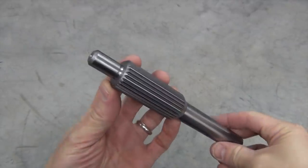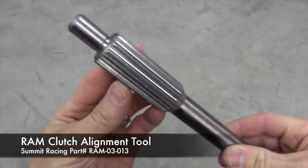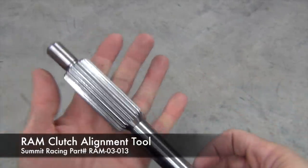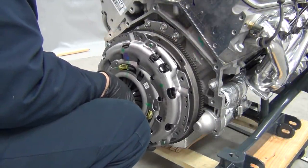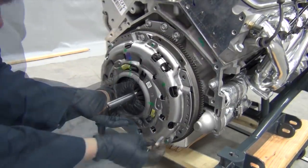A good clutch alignment tool will save you lots of headaches while trying to line up your transmission, so I opted for this sturdy steel unit from RAM. You can also use this strong tool to drive in your pilot bearing nice and straight. With that in place, it's time to bolt on the clutch disc and pressure plate, making sure to keep the assembly perfectly aligned while tightening everything down.